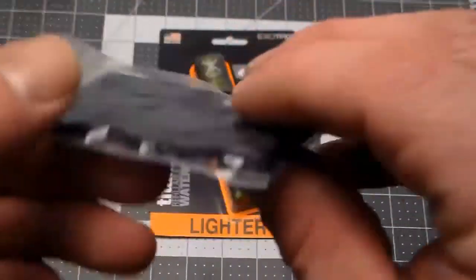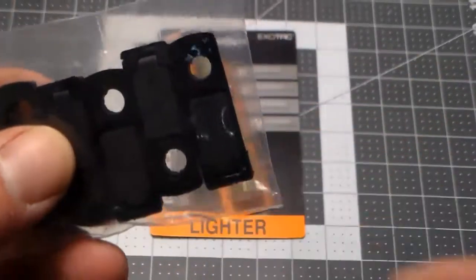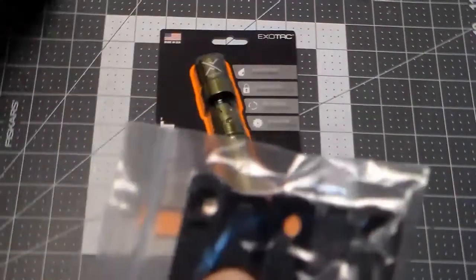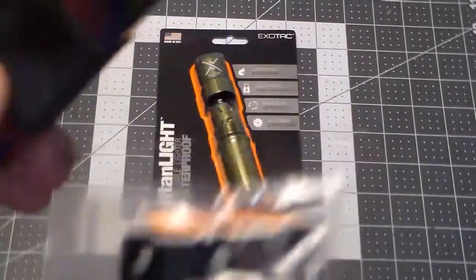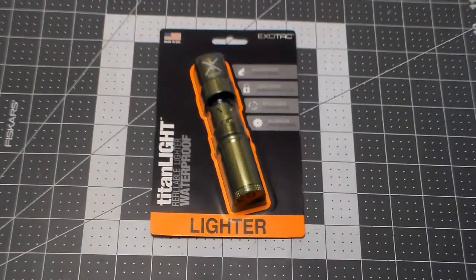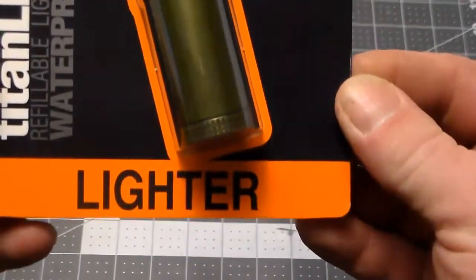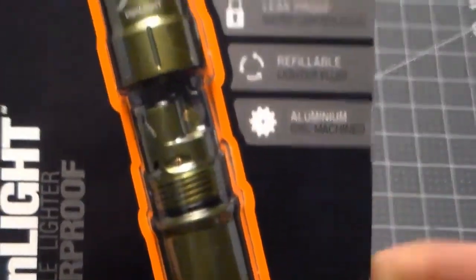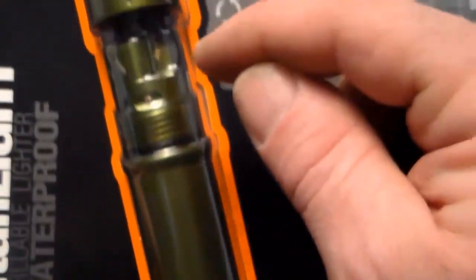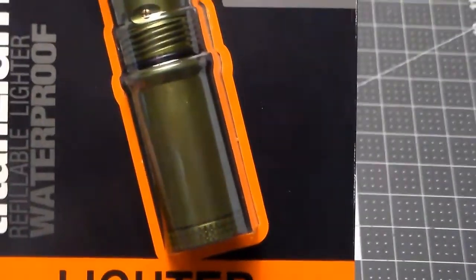Another thing that came out for Zippos was these little inserts that go in the back — rubberized — that kind of seal up the back. So between the ranger band and the insert it helps, but it does not solve the problem. Enter the TitanLite. It has an O-ring at both ends and seals hermetically, preventing fluid loss.